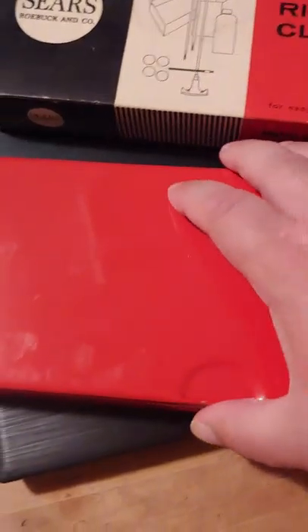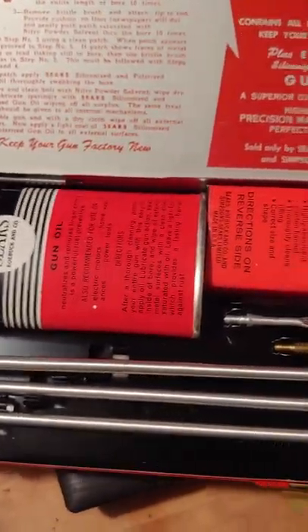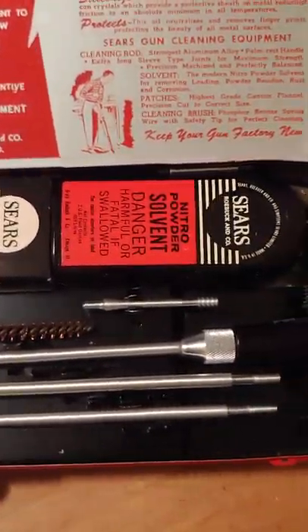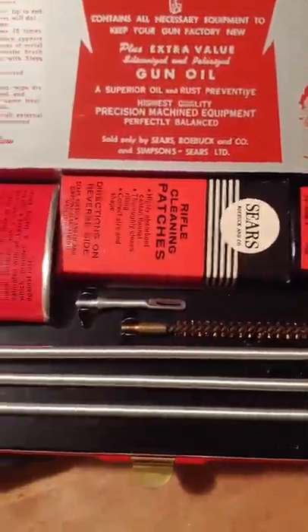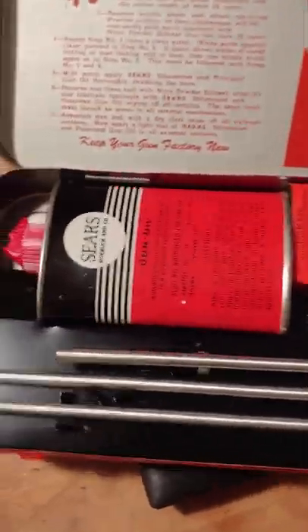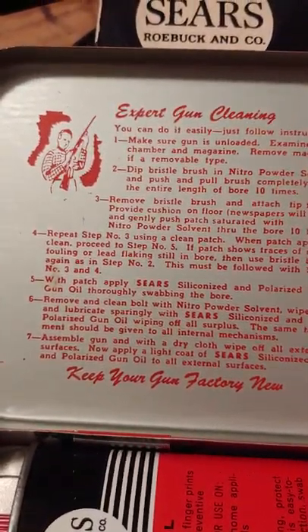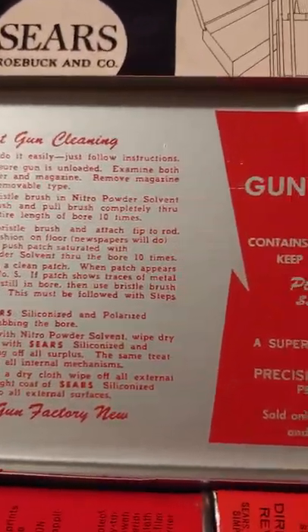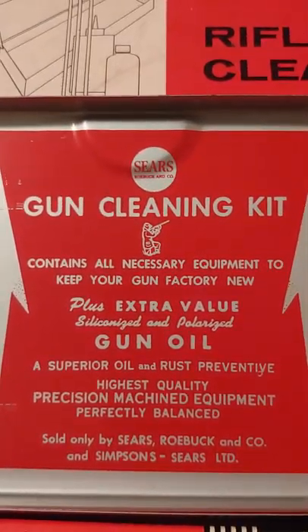It's in mint condition, as you can see — never used. You've got your rods and your patches and solvent, and they give you a little 1950s-style instructions: keep your gun factory new.